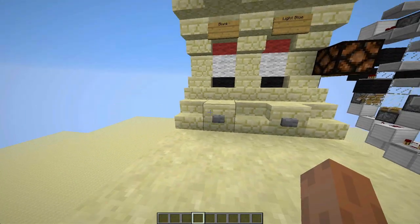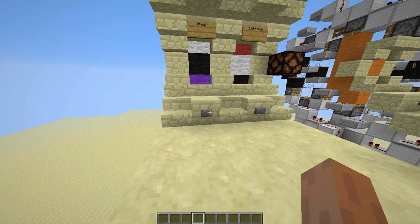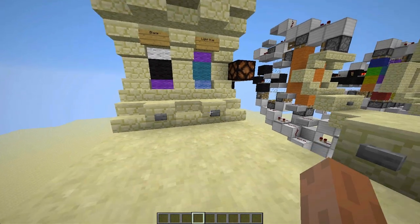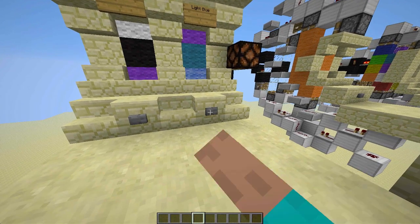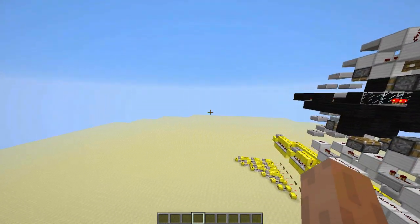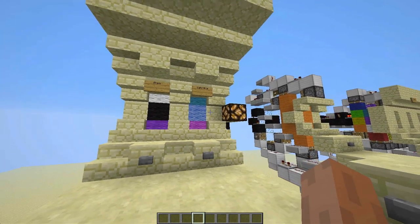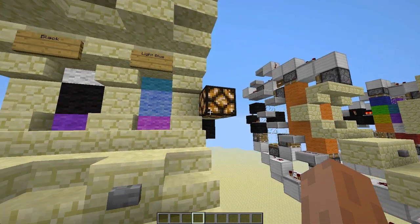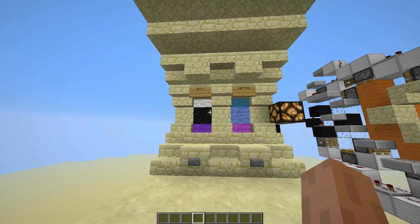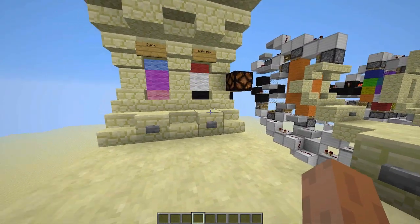The combination for this one is black and light blue - I made white the default. So let's do black and light blue - hope that's cyan, light blue. There's the output, and this can be stacked however far you want pretty much. That's the output - you can connect that to a door or something.